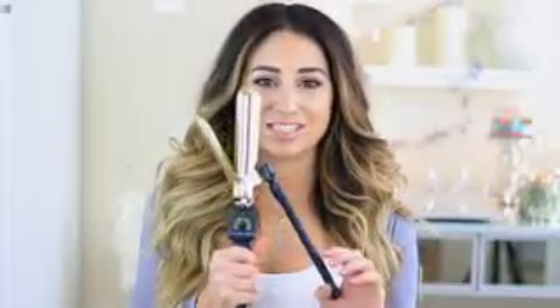Me and the Marcel curling iron have a love-hate relationship — we're still working through our issues. My friend Cassie actually did a tutorial on it — I'll put her YouTube link below — she mentioned me saying 'Sam, I know you don't know how to use this, so I'm going to teach you.' She did a very detailed tutorial and she's actually a professional hairstylist, whereas I just bought it and kind of didn't really know what I was doing.